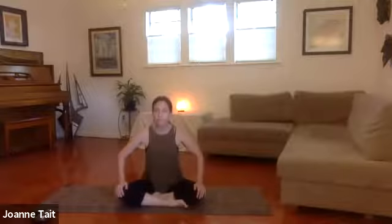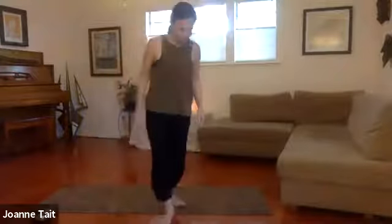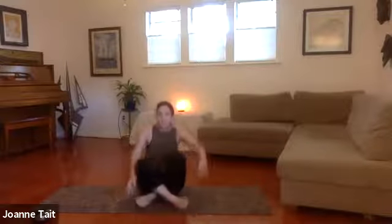I always like to invite you to set an intention or dedication, if you'd like, for your practice — just repeating it to yourself three times. Let me change the view on this real quick, I forgot to do that.